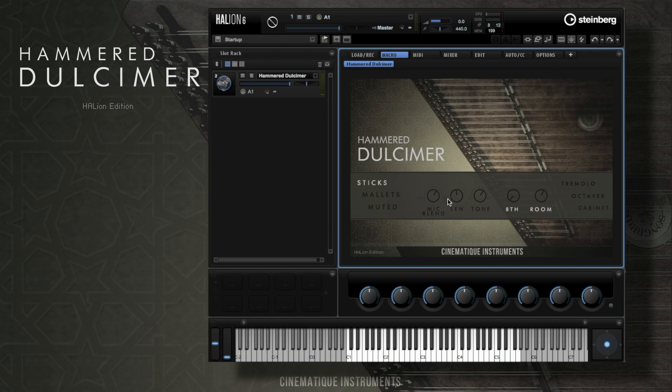Right here you can adjust the length of the note. Let's try it with really short notes — that's maybe a little bit too short. I really like the short notes with muted.